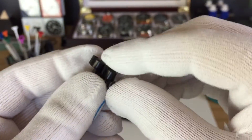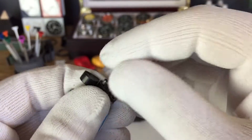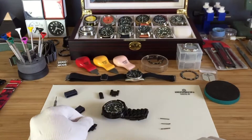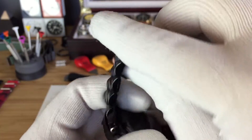Strapcode is made in Hong Kong or China, but the quality is phenomenal. It's just odd that they didn't make that type of pins.